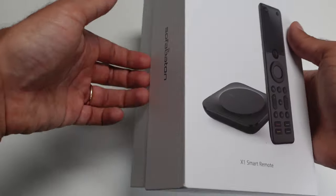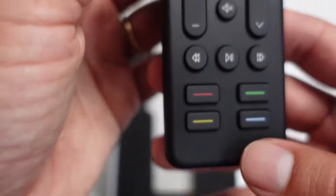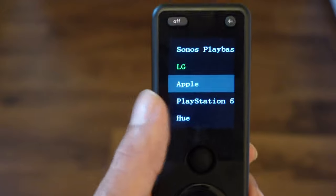Today I'm going to give you my personal experience of the Sofa Baton X1 universal remote, which has sponsored this video. This video will be split into three parts: how this product can benefit you, my personal experience with the product, and whether this is the right option for you.